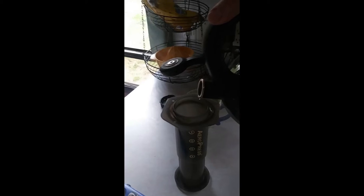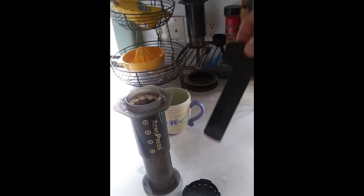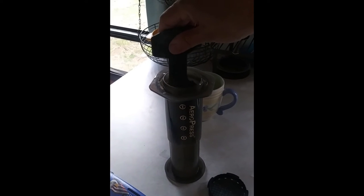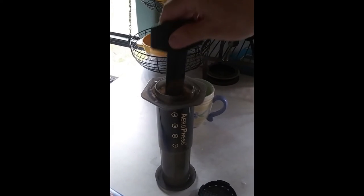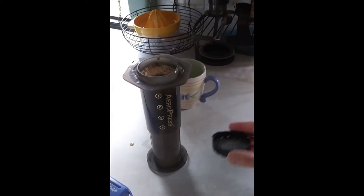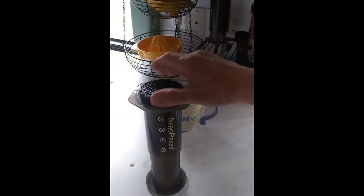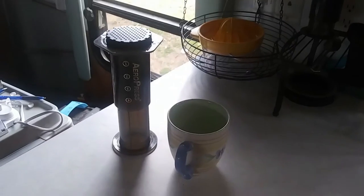So you pour the water into the cylinder and stir it. That's the stirrer that comes with the AeroPress — perfectly sized. You're not trying to beat it into a froth or anything, just a couple swirls around. Filter goes on top. Screws on with one hand — I'm using the other hand to hold the camera, so a few things are a little bit tricky.